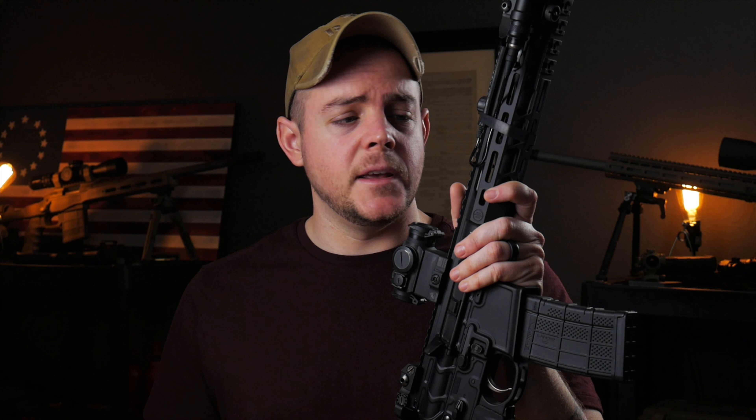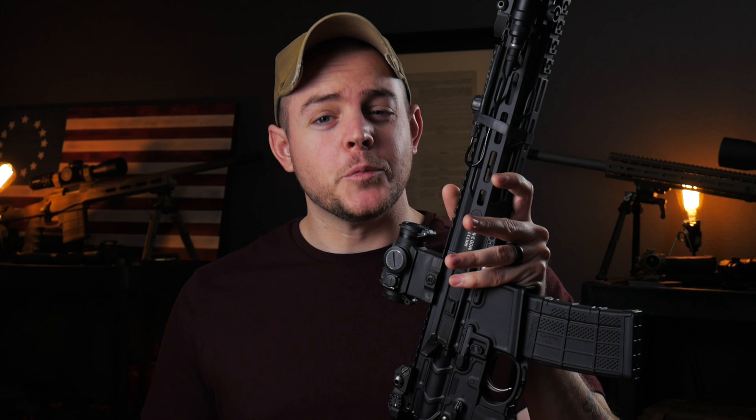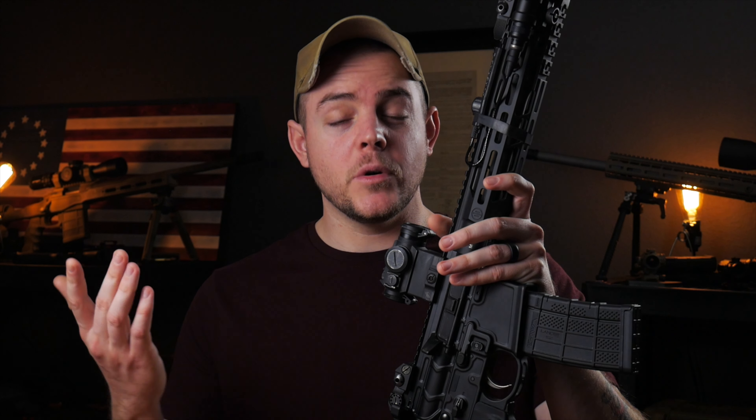Then I'm going to share a real world accuracy test with some pretty cheap ammo, because it's 2020 and ammo is kind of hard to come by right now. Towards the end of the video, I will share my overall experiences using this and talk about its imperfections, because like anything it is not perfect. So first, let's kick it off by going over some of those specs and details.